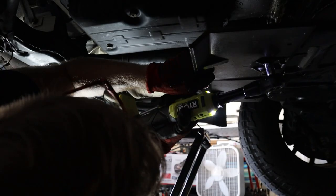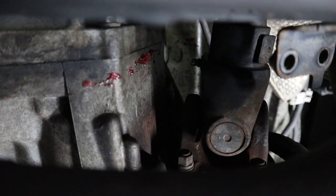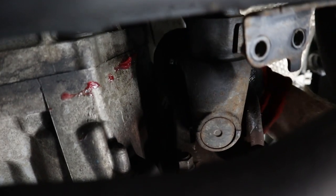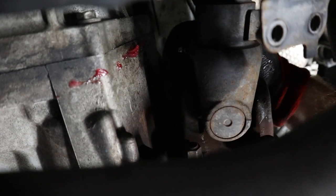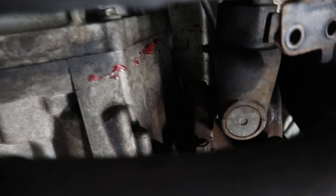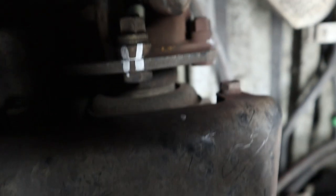Here's a wiggle test you can do on a suspected bad u-joint to show the play. It's not supposed to move like that — it's just freely moving. That thud noise many of you are hearing when going from park to drive or reverse is this u-joint engaging, slipping, and hitting against the side. It will also make thud noises at red lights when starting from stops.